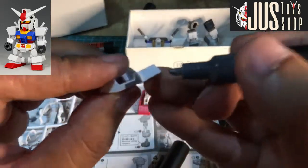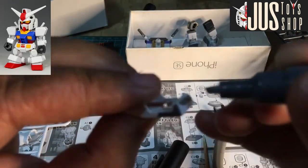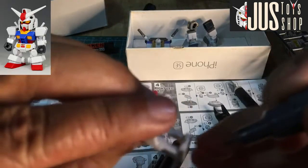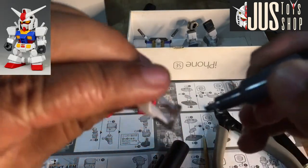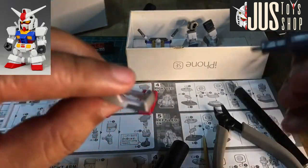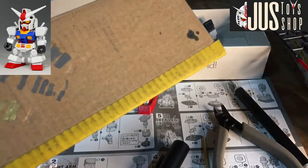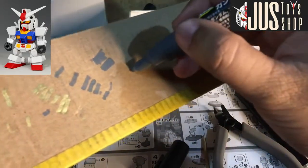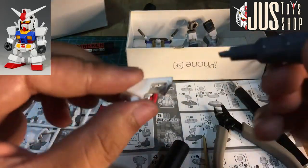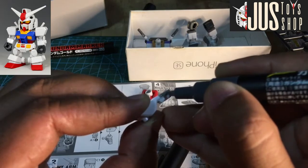Sa pagmamarker ko na to, hindi ako masyado nagfo-focus — mas nagpo-focus ako na matamaan yung detail na hindi lumagpas. If it's grey, then it's grey — ganun lang yun. Pag medyo nawawala lang ang kulay, shake lang. Testing ulit dito, kapag may lumalabas na ulit, balik sa pinagawa. Derecho — dapat magaan din ang kamay mo.